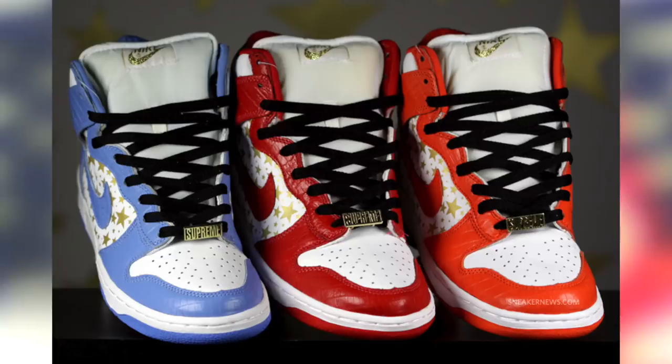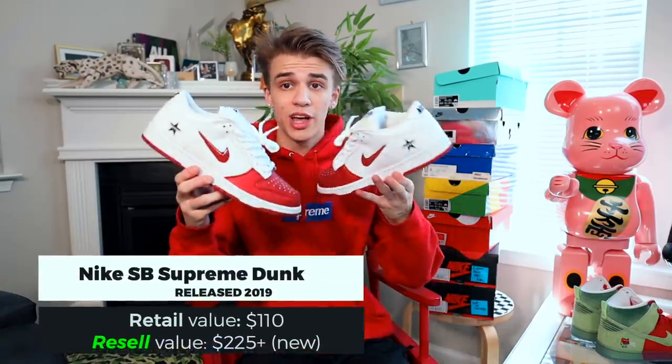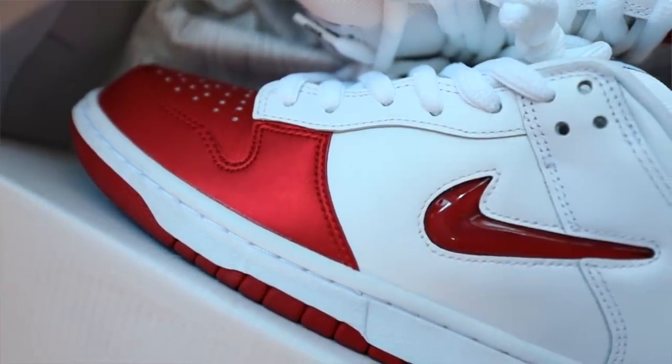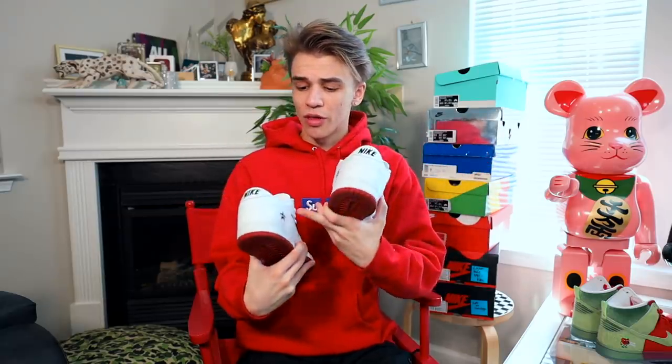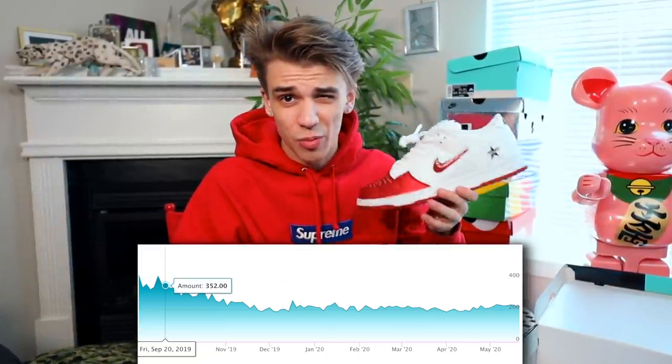We've also seen Supreme and Nike collaborate numerous times. These three colorful SBs released recently but the jewel versions here are honoring Air Forces and Nike sneakers with that jewel logo — it's fat, a little smaller than the traditional swoosh, with a little Supreme star. Not much else to say other than they come in multiple colors. The resale on these actually isn't doing great — they went from around $300 down to about $220 because of how many times Nike and Supreme's website released them.